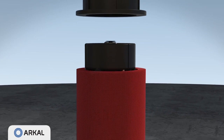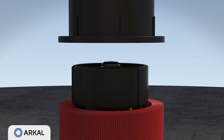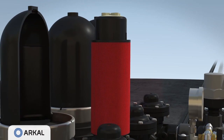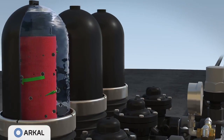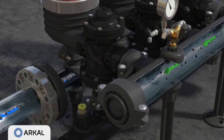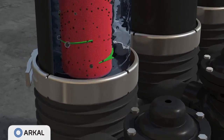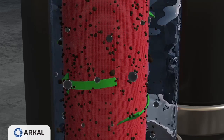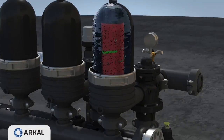During filtration, the force of the spring and the differential pressure firmly compresses the discs together. Water permeates from the outer diameter to the inner diameter of the filter element, and suspended solids are trapped on and within the disc matrix. Filtered water then flows through the filter outlet port.